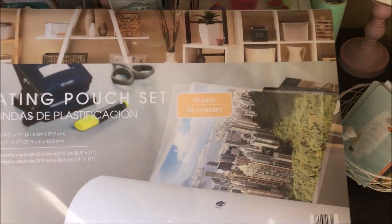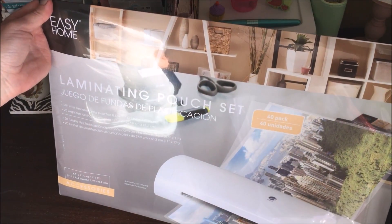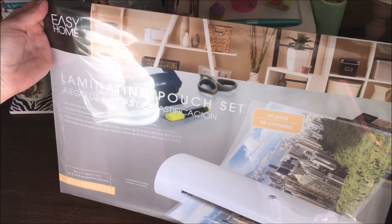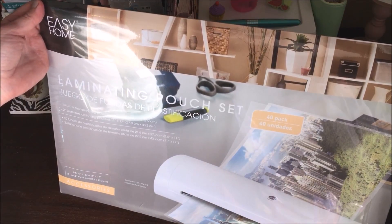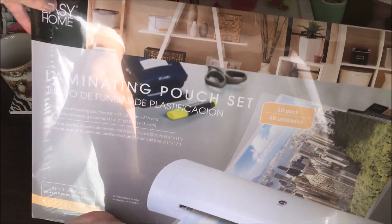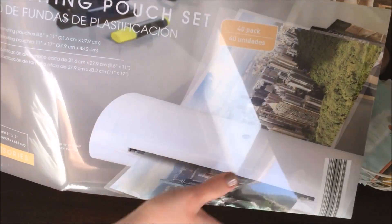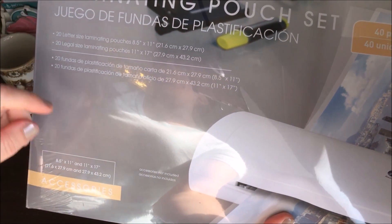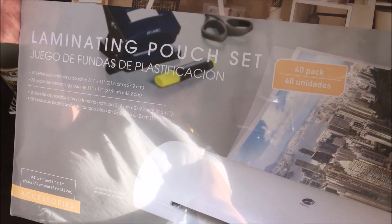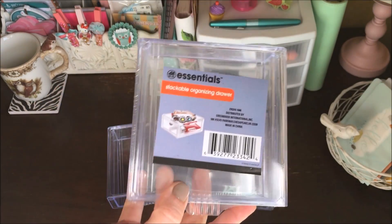The first thing I want to share are these laminating sheets that I picked up at Aldi. I posted on my Instagram that Aldi has their laminators back in stock for $20 — this is where I bought my laminator that I use in my planner videos. They also had these laminating pouch sets: a 40-pack with 20 letter-size pouches (8.5 by 11) and 20 legal-size (11 by 17). You get 40 sheets for $5.